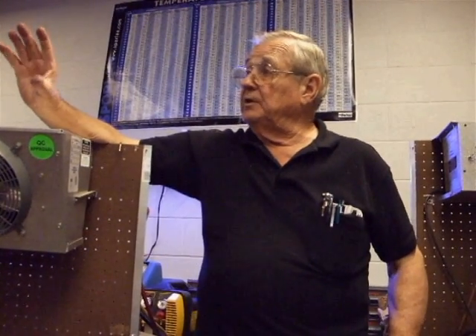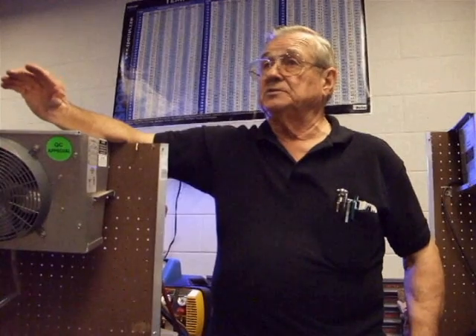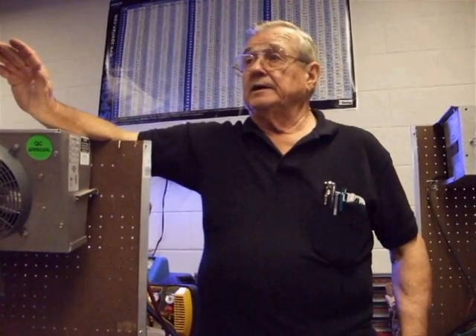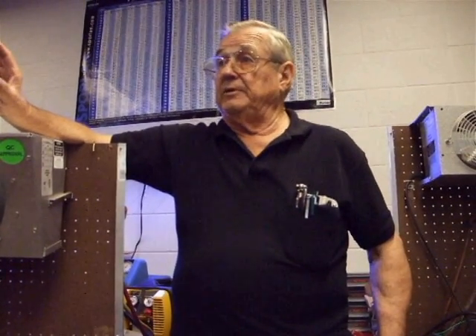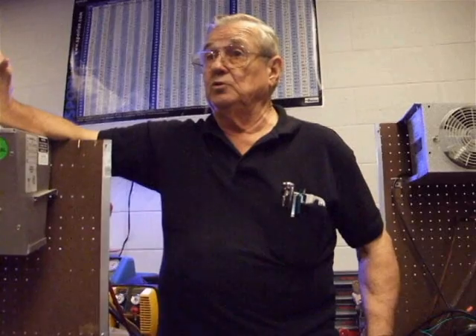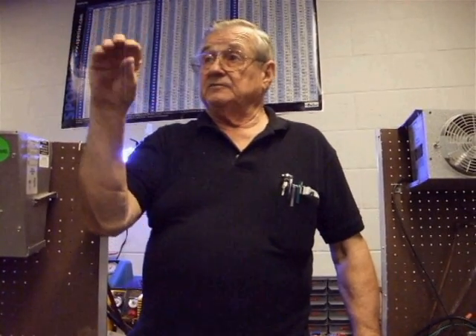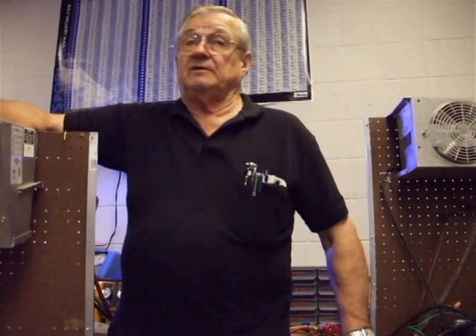With an expansion valve, it opens and closes with the load to help pull it down faster. Capillary tubes are found on small systems; expansion valves are found on larger systems that require adjustment to load demand. If we took 10,000 pounds of potatoes at room temperature and rolled them into a walk-in box, we'd have a huge hot load. As that heat gives itself up inside the box, this expansion valve can feel that difference, opens up, and floods the evaporator with liquid to bring the temperature down in a hurry.